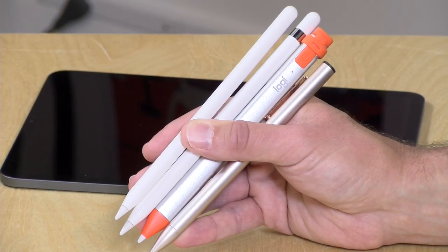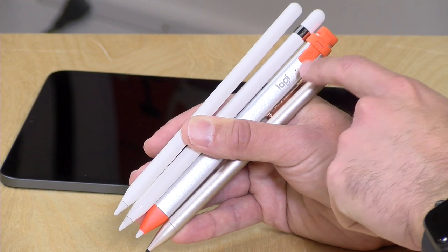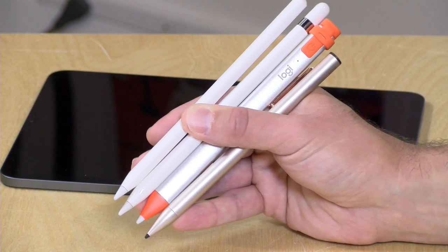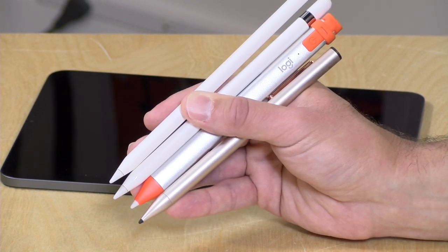I do want to let you know in the interest of full disclosure that both iPads I paid for with my own funds. I also bought the Logitech Crayon and these two Apple Pencils with my own funds, but the Adonit Note came in free of charge from Adonit. However all the opinions you're about to hear are my own — nobody is paying for this review, nor has anyone reviewed or approved what you're about to see before it was uploaded.